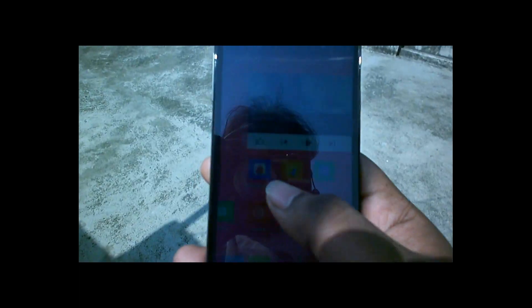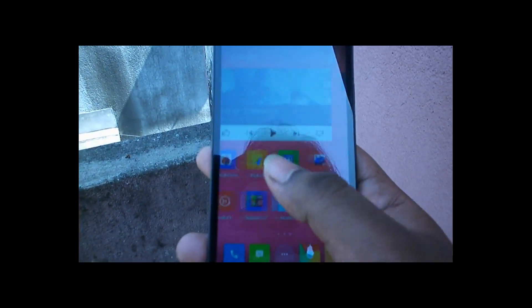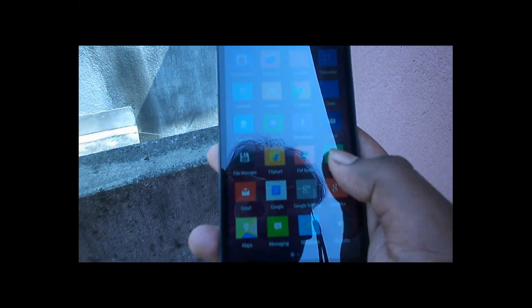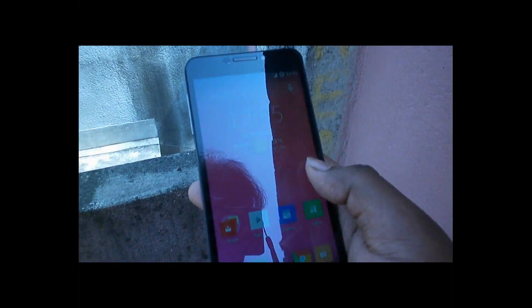We're checking the sunlight visibility test of the Yureka. I'm using this device in direct sunlight — the sunlight visibility is pretty good. I can easily show all the content on this device, and the display is easily visible in outdoor and direct sunlight conditions.